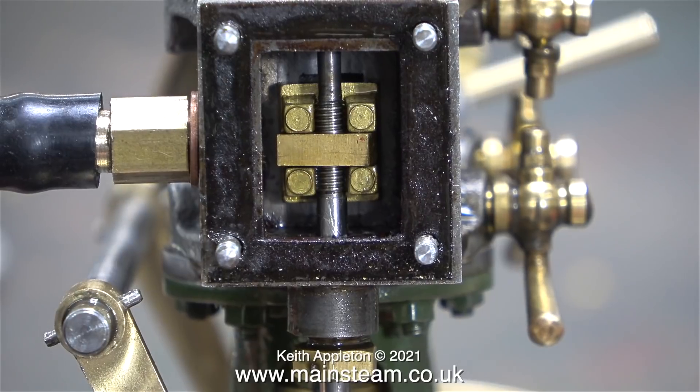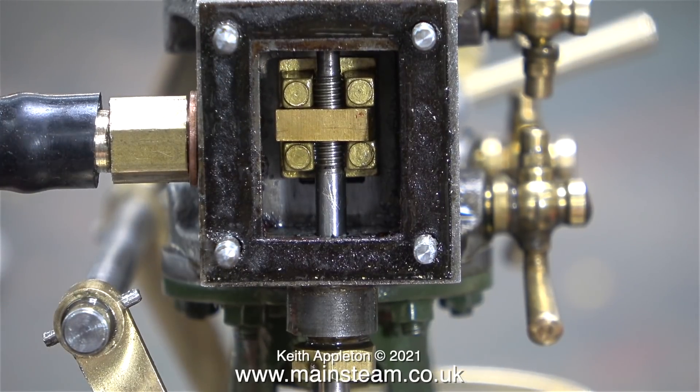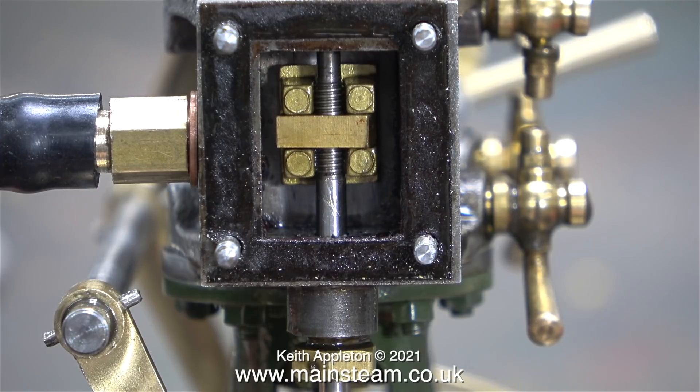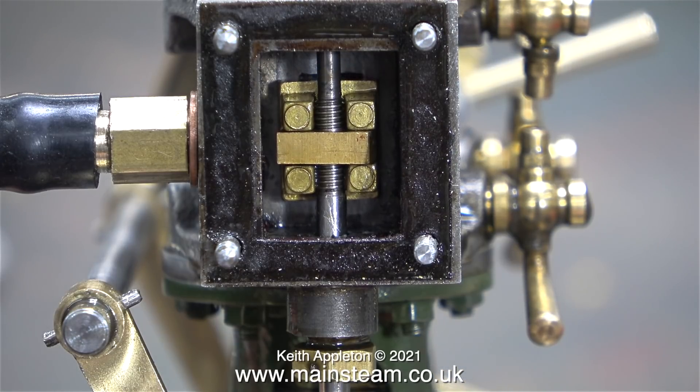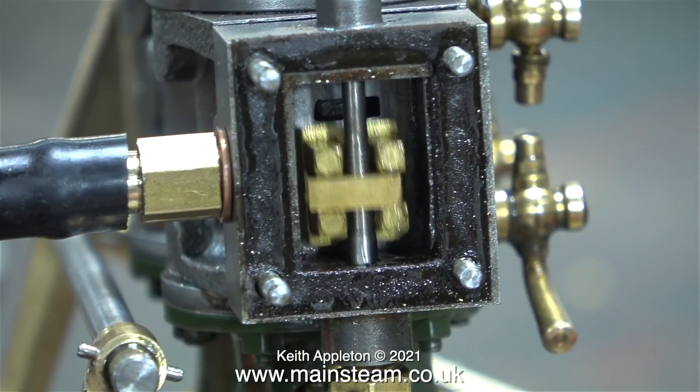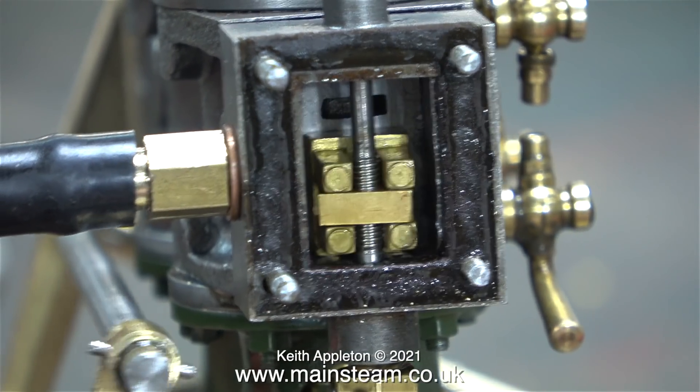In this clip I am showing the ideal slide valve setting. As I rotate the crankshaft, the slide valve opens the ports equally at both ends. This is with the reversing lever at the top. When I move the reversing lever to the bottom, have a look what happens to the valve timing - the slide valve is clearly not in the right position.